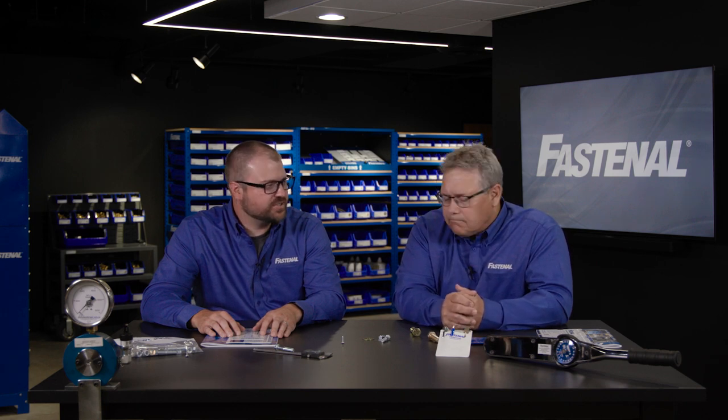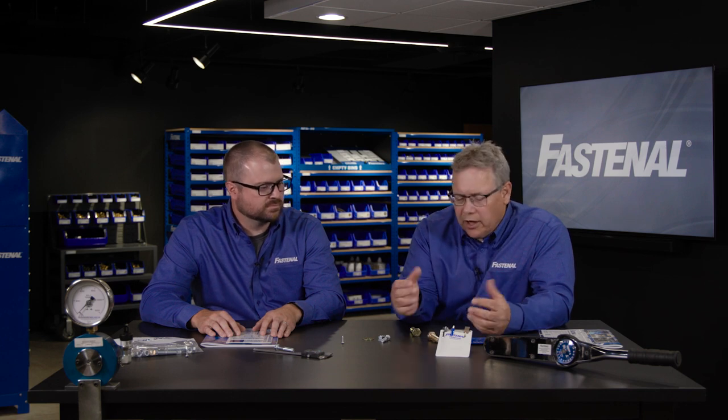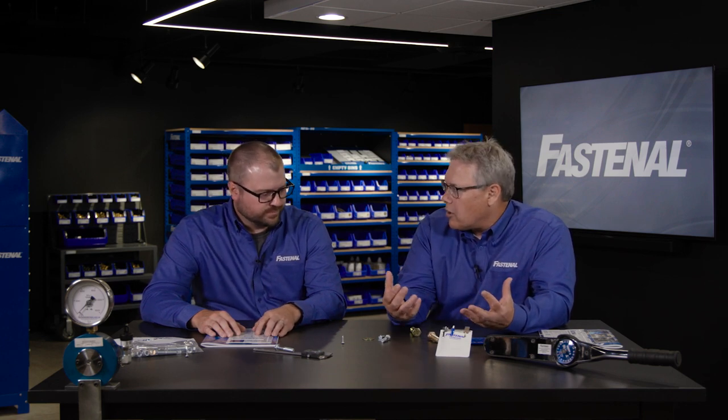I think that's a good definition. We've got a lot of ways to do that. There are some materials like stainless steel that just don't rust, but most of what we deal with in the fastener world is an electroplating or a coating of some kind.